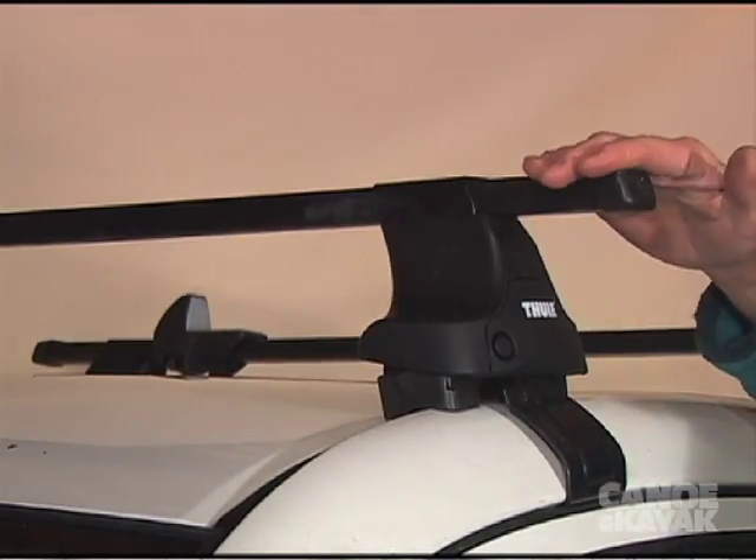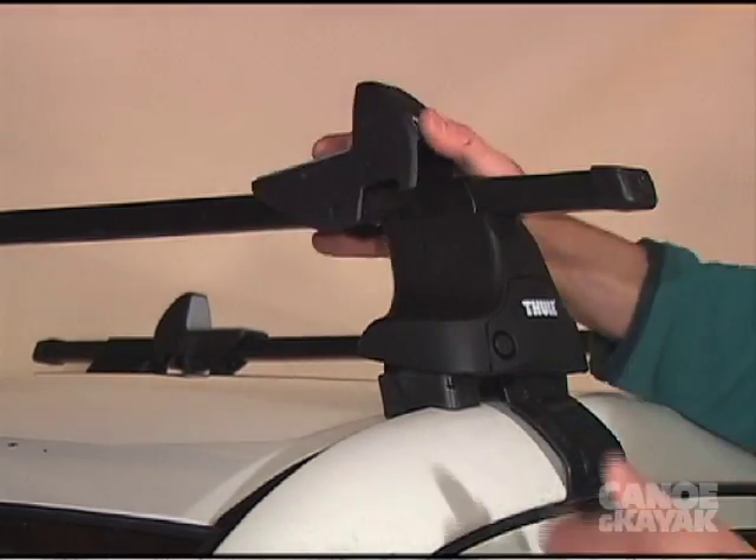The trick is to keep your canoe from sliding off the end of the bars. You can use these handy little feet here.